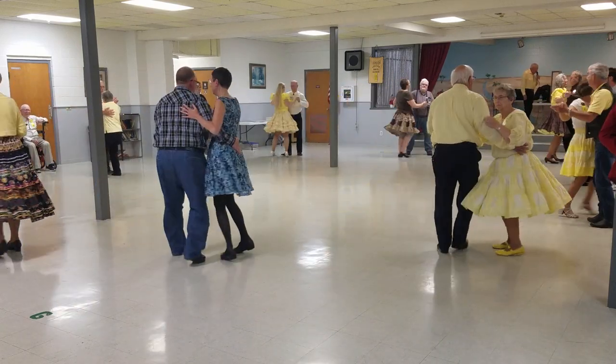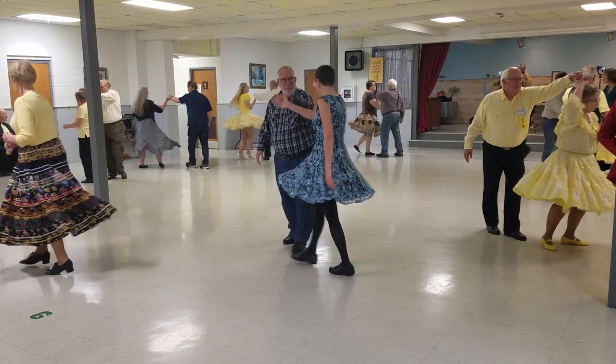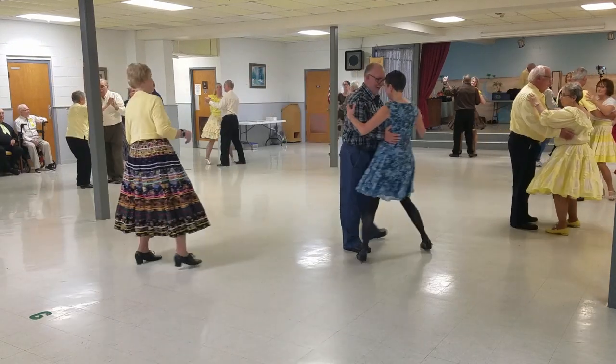Twirl two, walk to two, closed in the wall, left turning box. Half a box. Scissors two, open, find four, closed in the wall. Left turning box.